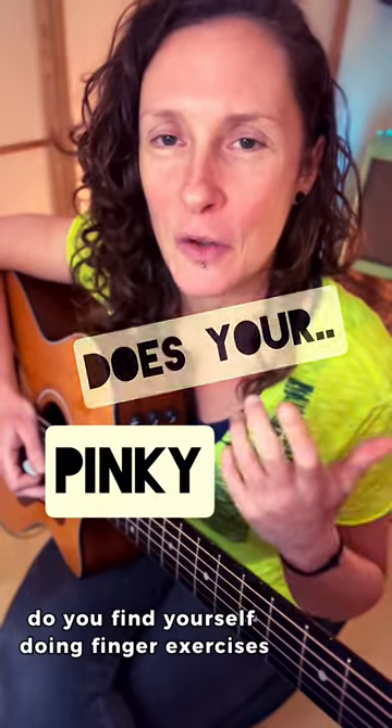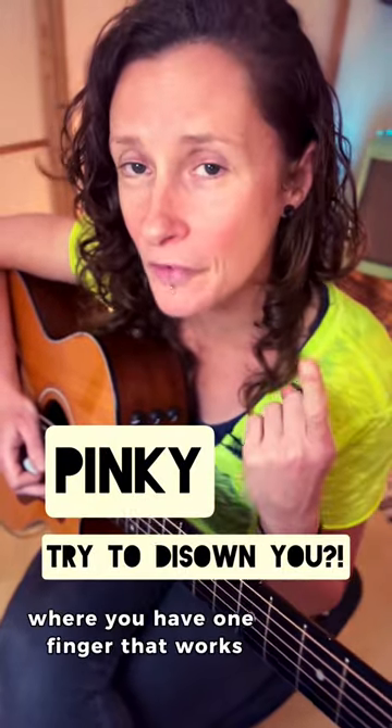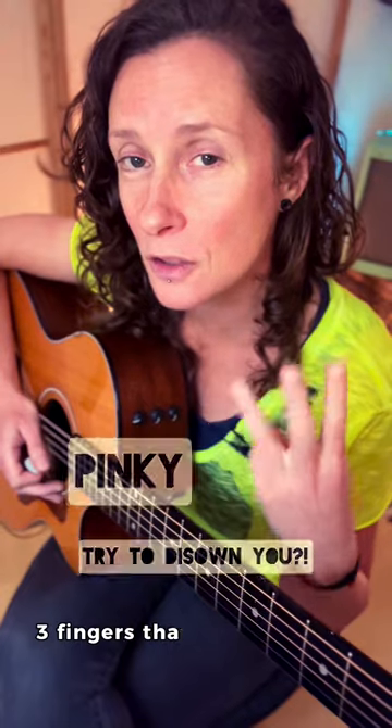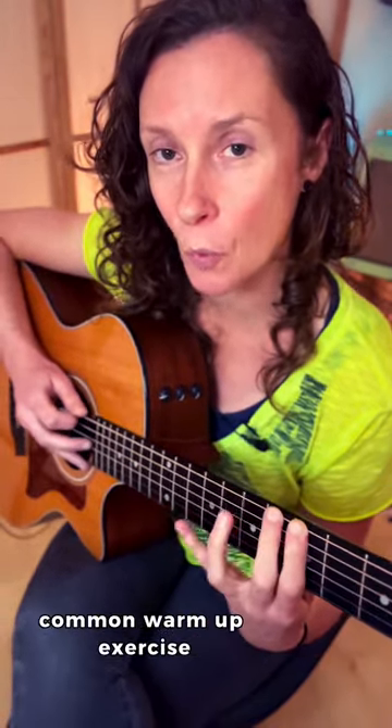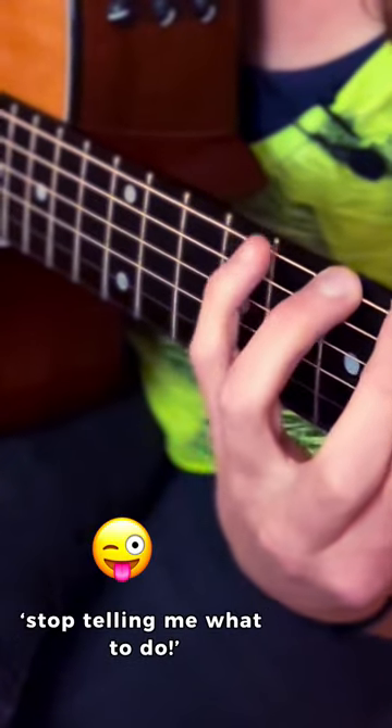New guitarists, do you find yourself doing finger exercises where you have one finger that works, two fingers that work, three fingers that work, and a little pinky that tries to deny it even belongs to you? You're not on your own. When you're doing exercises like this, a common warm-up exercise, and you get to your pinky and it's saying, "No, I don't belong to you, stop telling me what to do."